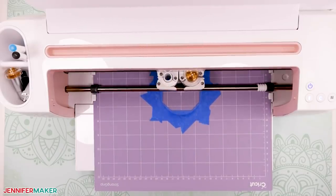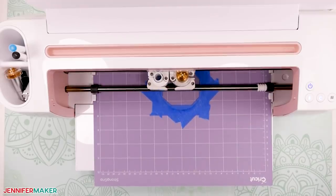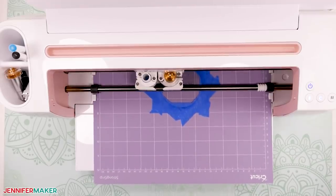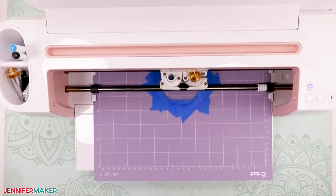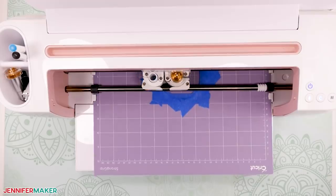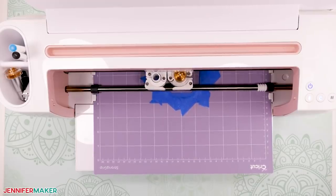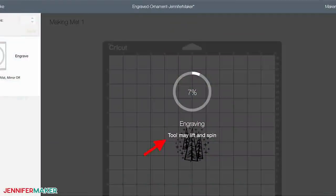Depending on the design that you chose to engrave, one ornament can take 90 minutes to three hours to engrave. Yes, really, truly — I thought you might like to know that in advance. Make sure that you are prepared by ensuring that you have a good internet connection and that you can turn off any auto sleep or screensaver functions on your computer, because these functions will stop the engraving process and you'll have to start over. During the engraving, you may notice a message on your computer screen — it's just a note to let you know that if your engraving tool starts lifting and spinning, you shouldn't be alarmed because that's totally normal.